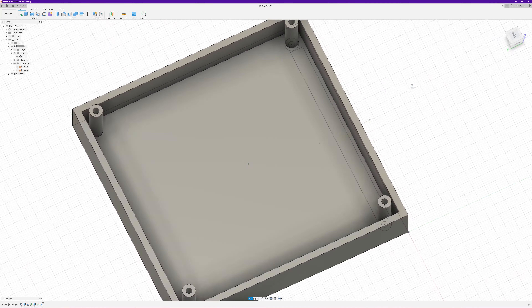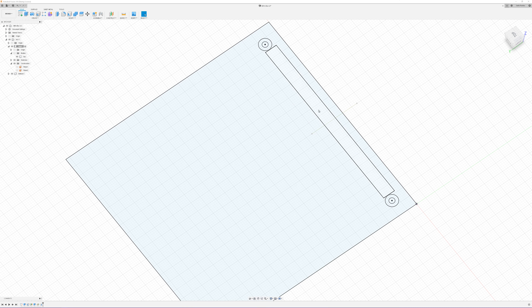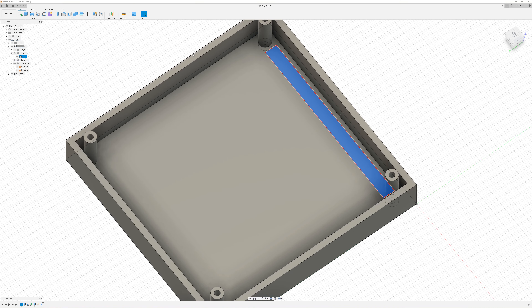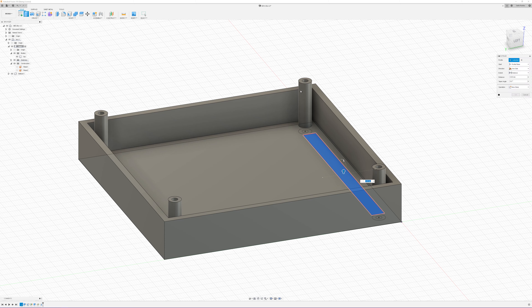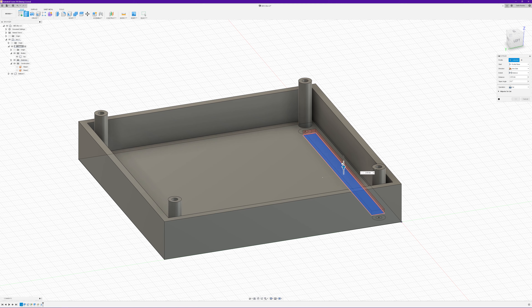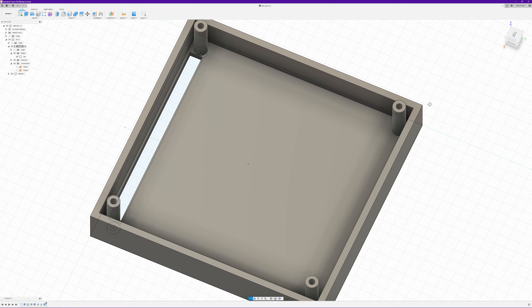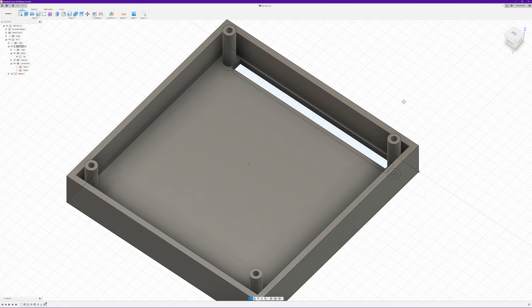To create our little slot, hide that, select that profile — and because this is a hole we can just say extrude, pull it up, and it will be a cut operation. You can see it's cut the hole right through the box, which is exactly what we want.